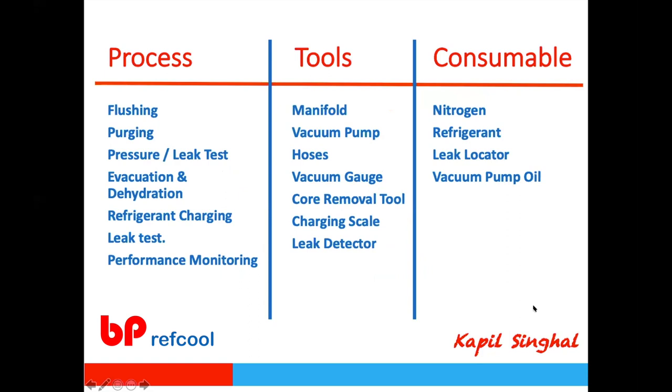When we look at commissioning or pre-commissioning as a process: commissioning is when you are doing the refrigerant gas charging, optimizing the performance, and carrying out the refrigerant leak test. Pre-commissioning is ensuring that your system is right and appropriate for taking the commissioning or the refrigerant charge. There are three aspects: the process steps taken, the tools required, and the consumables.